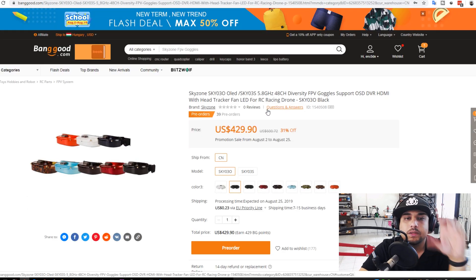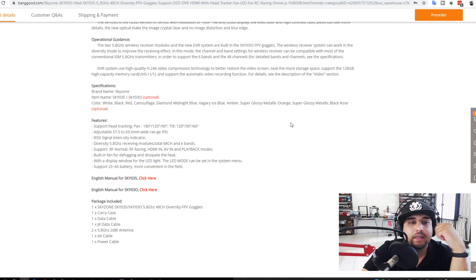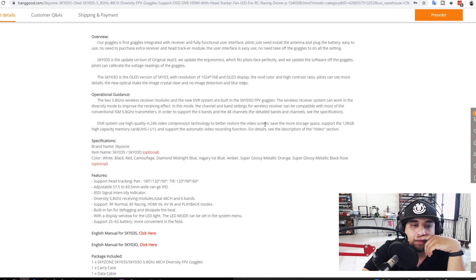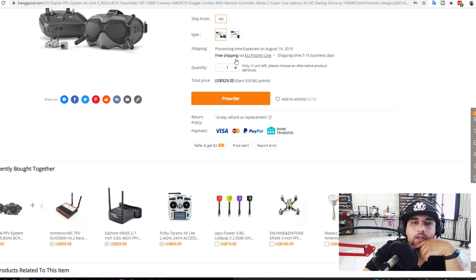Here we have the Skyzone Sky03 OLEDs. I have two on the way — one for a Patreon giveaway and one for me to use. It has everything including DVR, with a better DVR system than the previous Sky02X. It supports up to 6S. There are two versions — S and O — and I think the difference might be the front camera or head tracking, but I'm not sure yet. I can't wait to get my hands on this.